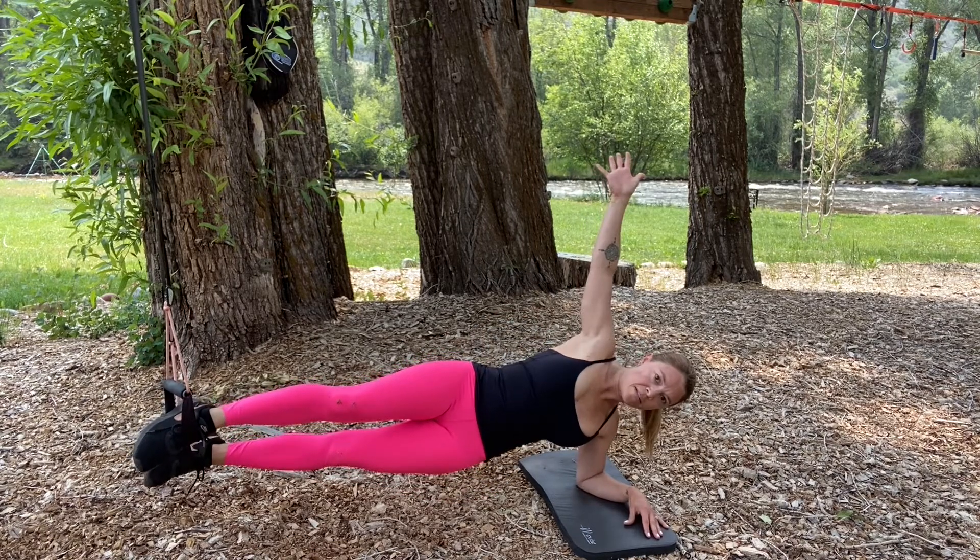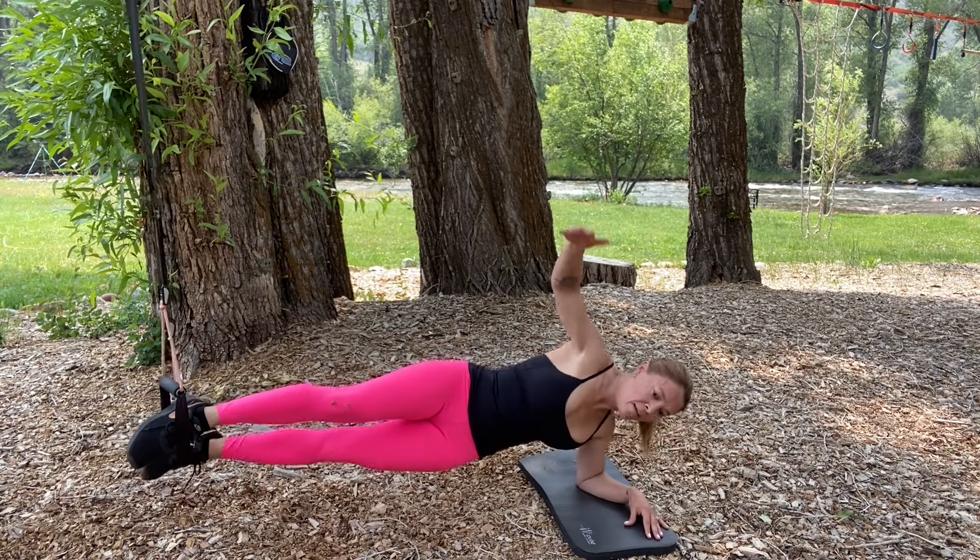And then to thread the needle, the top arm reaches through with a little twist, and back up.